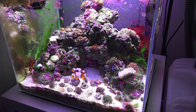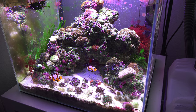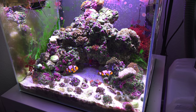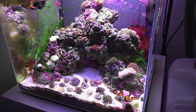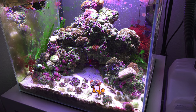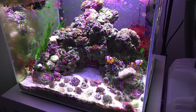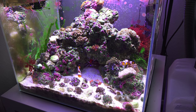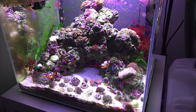The only addition to this tank — and I'll talk about the removal too — I did add in a six-line wrasse. He or she, whatever, is running around in this tank and is definitely one of a very cool fish. That's basically the last livestock fish that I wanted to keep in the tank.